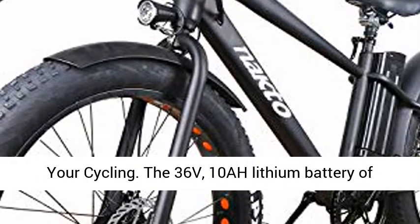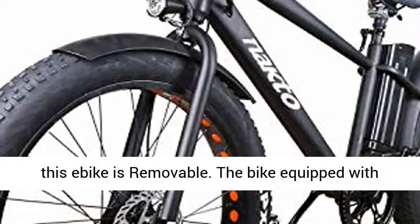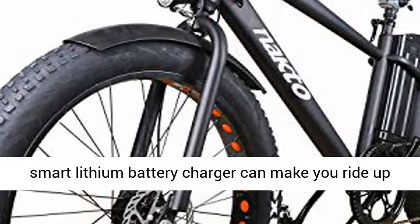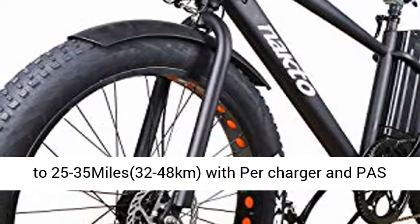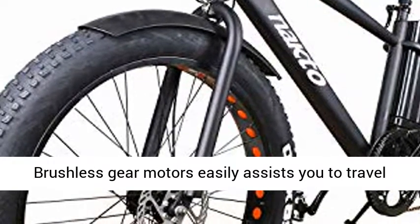The 36V, 10Ah lithium battery is removable. The bike is equipped with a smart lithium battery charger and can make you ride up to 25–35 miles (32–48 km) per charge. The pedal-assist range is 28–37 miles (42–55 km).